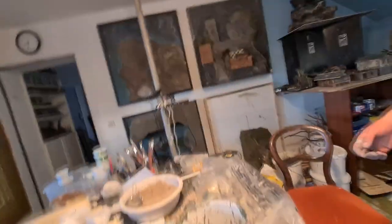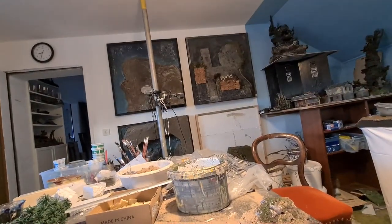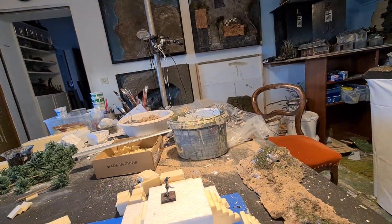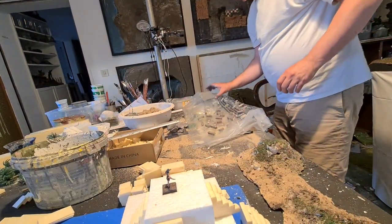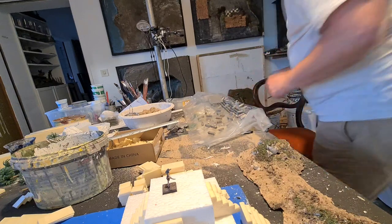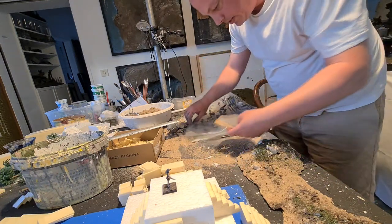I'll set you up here - I hope you can see everything. So, let's go. Take this away and this away. Here is our base plate. I need some - I got some small piece of baking paper that fits on here.